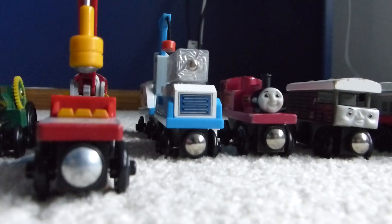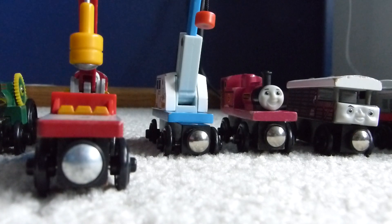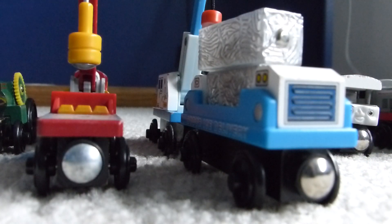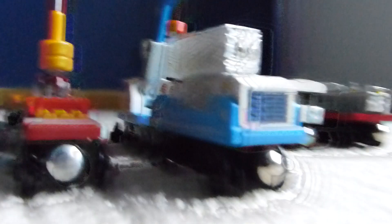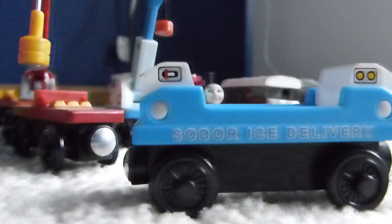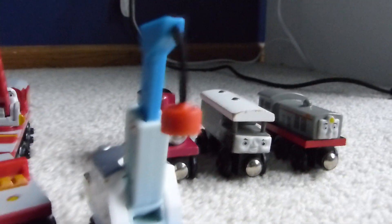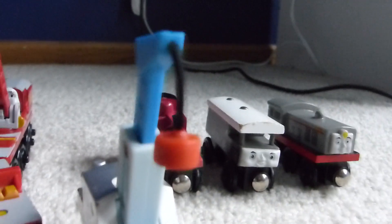Next up is the Sodor Ice Delivery Cars. This comes with this little front piece which is supposed to hold the cargo, and this little crane piece which, as you can see, actually has a string hook thing connecting to the magnet, as opposed to Rocky who has a metal one.